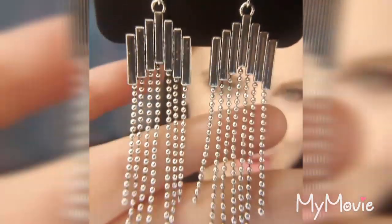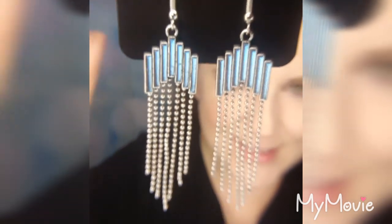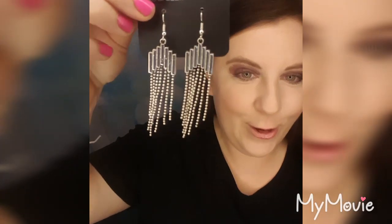These really fun tassel earrings have a beaded tassel, which is a little different than the traditional. The different levels on the lines are really interesting because it looks neat the way they are higher and lower.